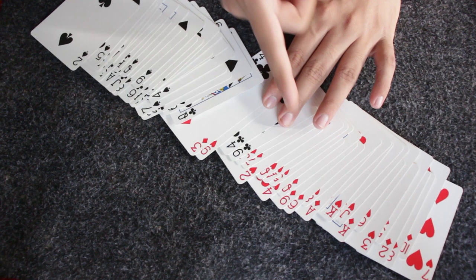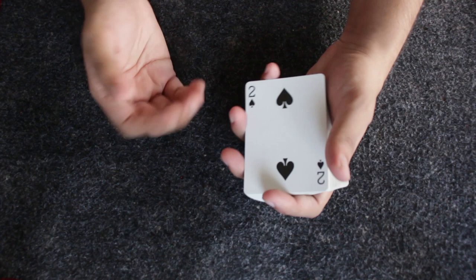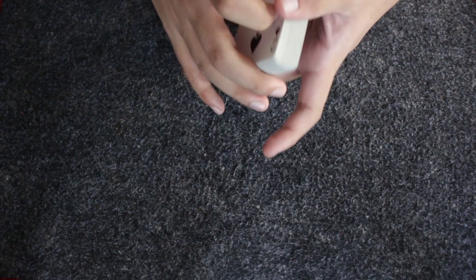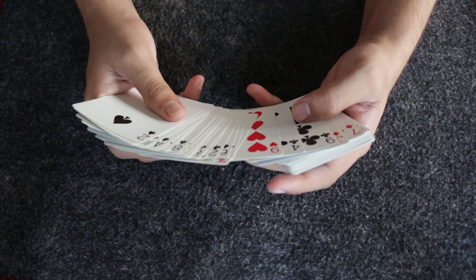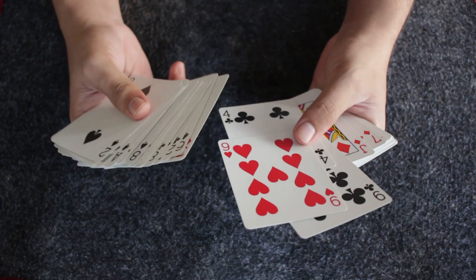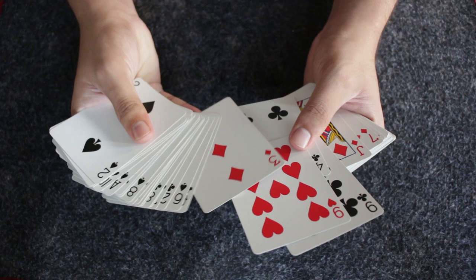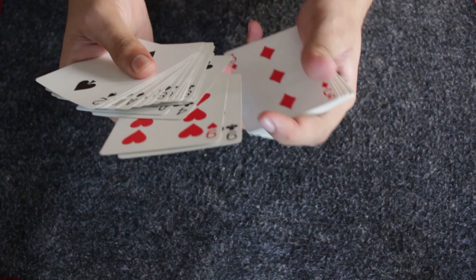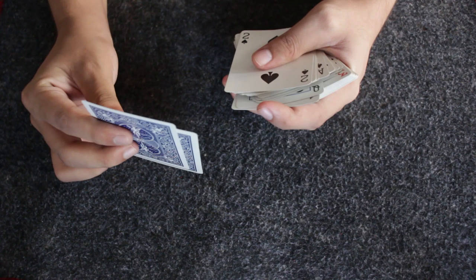If that happens, we have four misplaced cards to fix. We fix them while appearing to search for the two random cards to use as markers. I turn the deck toward me, go through the cards, and spot any misplaced ones. Under the pretense of selecting one red and one black card, I take out correctly-colored cards. For the misplaced cards, I accidentally drop one, pick up the two misplaced cards, and slip them back into the deck as if by accident. The spectator only sees the card backs, so they won't notice.